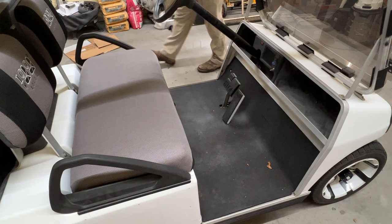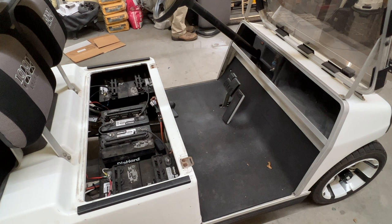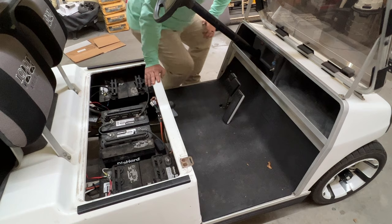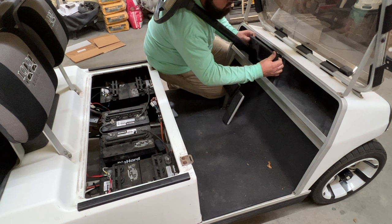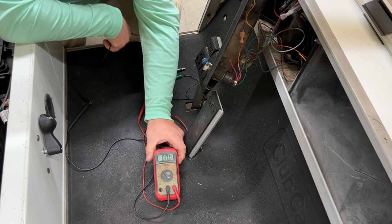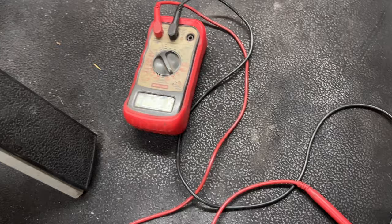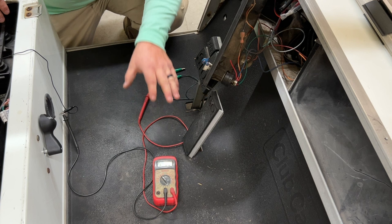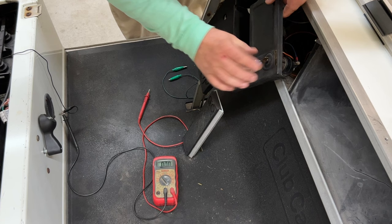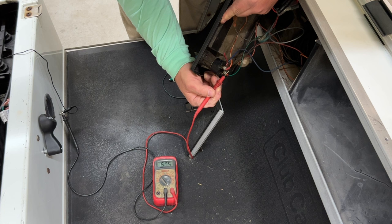To get started, I'm going to remove the seat from the golf cart, then remove the dash bezel to access the wiring behind the dash. On these Club Cars, generally there are two screws — one here and one here — but this cart didn't have the screws, so I'll just pull it out to access the back panel. To test this, I have a digital multimeter with an alligator clip on the black lead going to the main negative of the pack, which will give us a negative signal when we're testing the key switch.